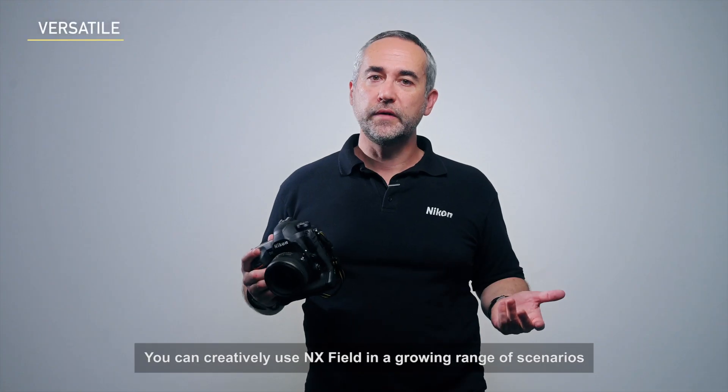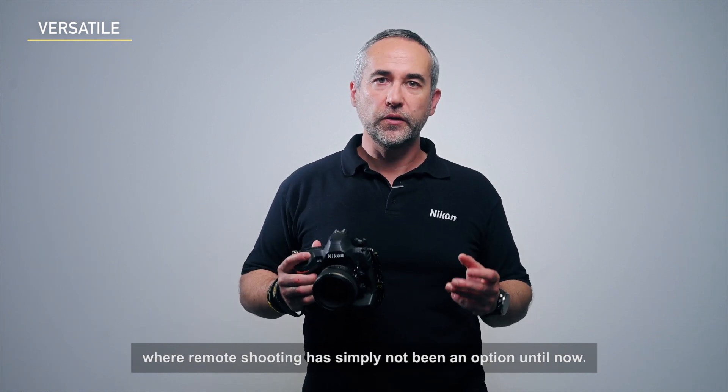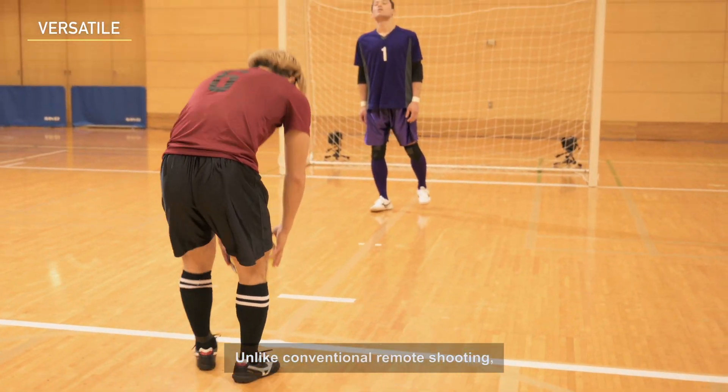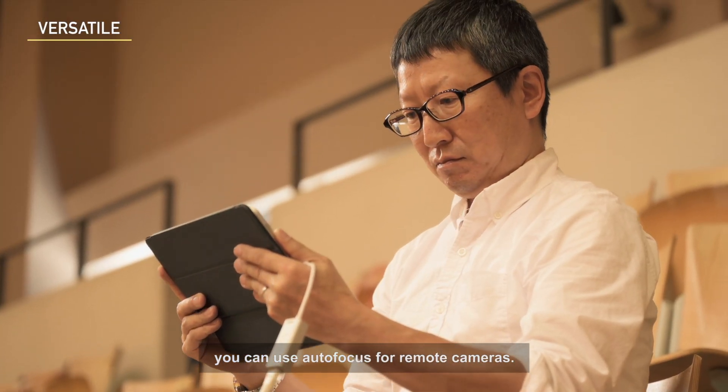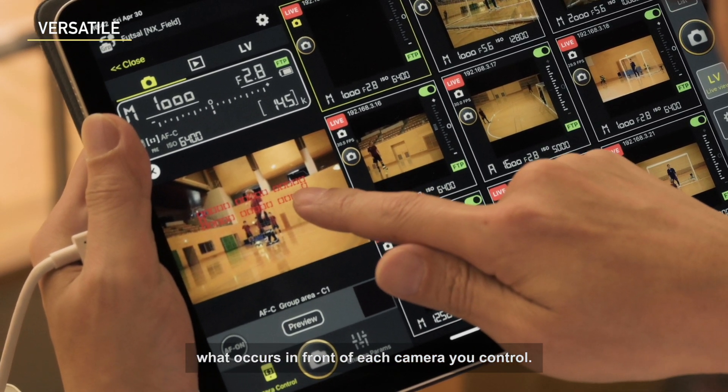You can creatively use NXFIELD in a growing range of scenarios where remote shooting has simply not been an option until now. Unlike conventional remote shooting, you can use autofocus for remote cameras. This lets your decisions flexibly adapt to what occurs in front of each camera you control.